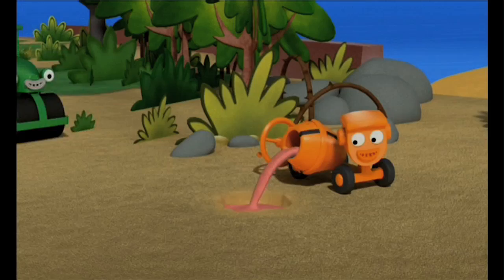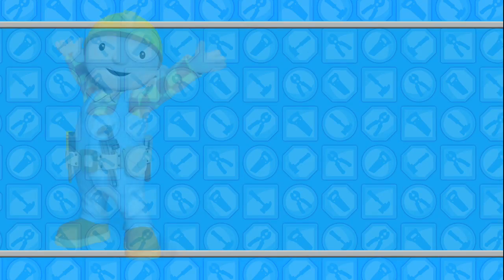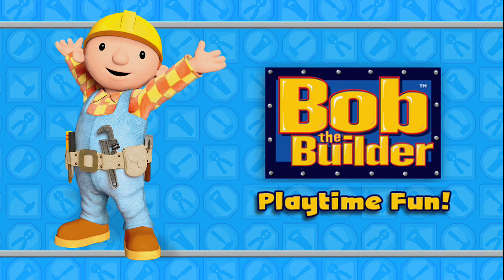Can we fix it? Yes, we can! Bob the Builder's Playtime Fun!